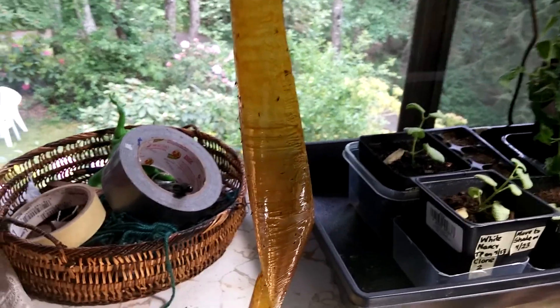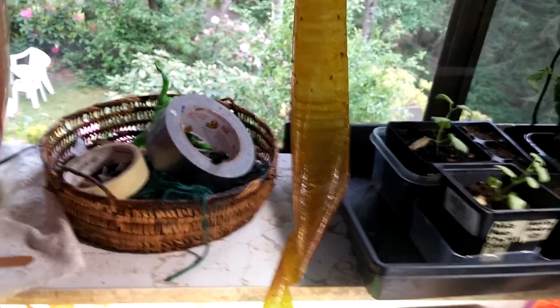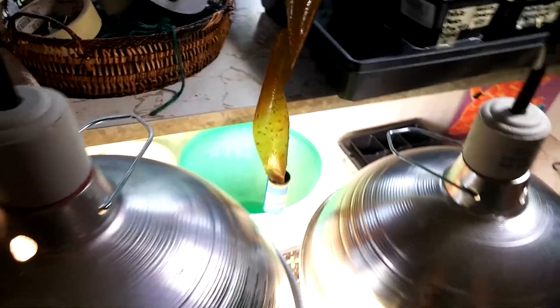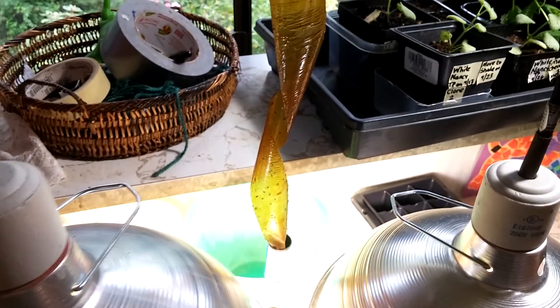Put it somewhere where you're going to see it and not accidentally reach for something and touch it, because it will stick to you extremely easily and it's a pain to get off your skin. Four of them for a dollar at the Dollar Tree — highly recommended.